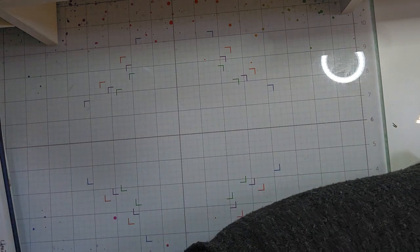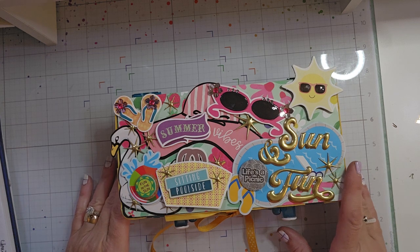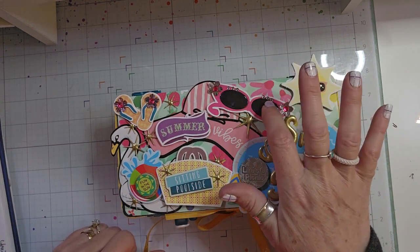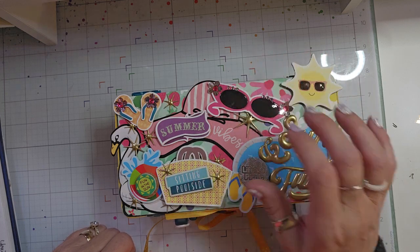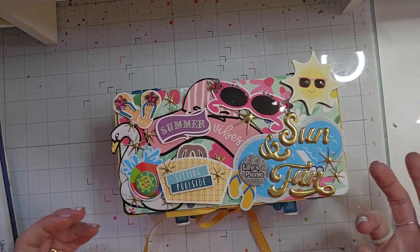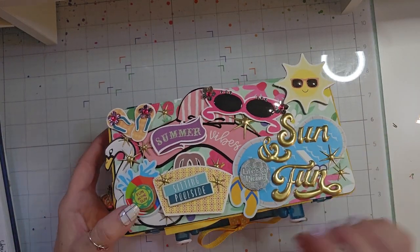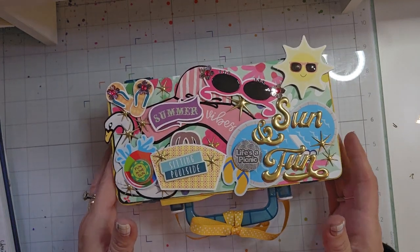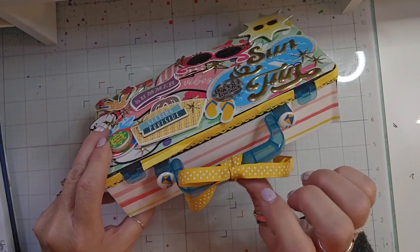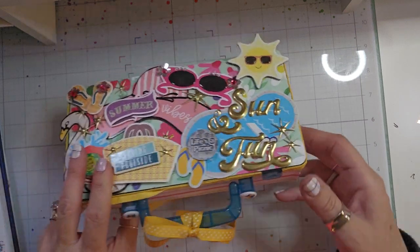And then the last thing that we had to do was make an embellishment box. So I decorated it with all things summer. I used some of that clear product on the sunglasses. I used this little box — it's kind of like a suitcase, I thought — I got it at the Target dollar spot. I put a couple of kite buttons and then some trim, and I decorated it all around.